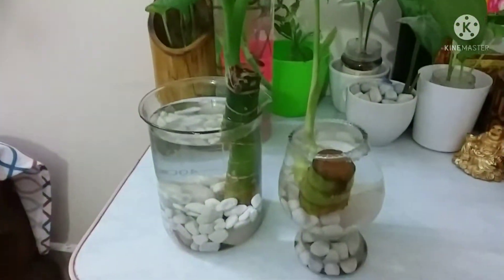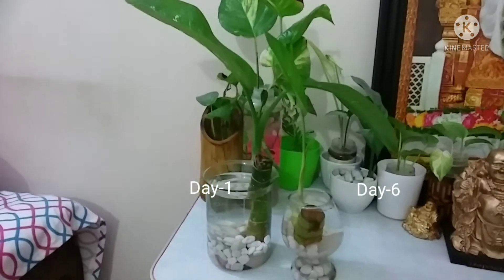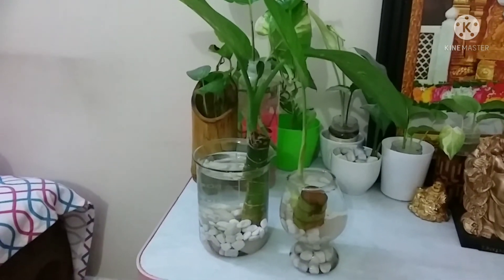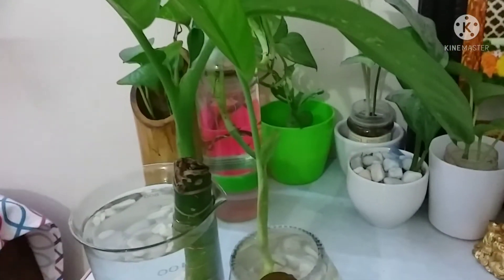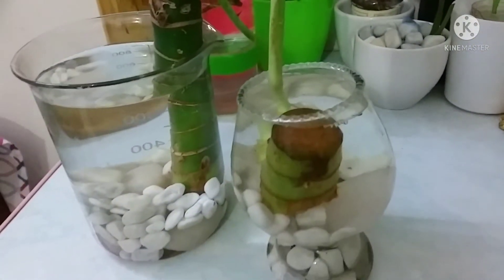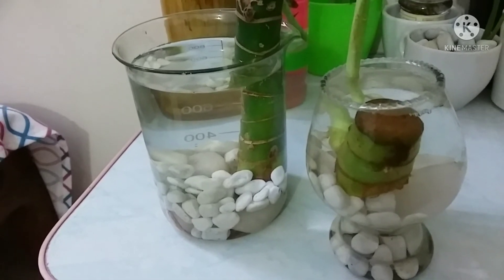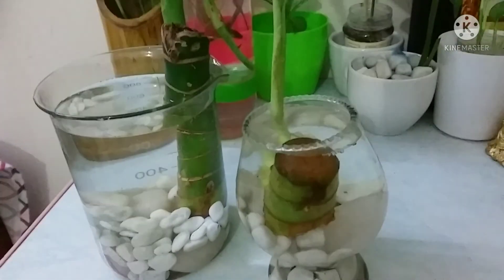It's poisonous to human beings, especially children and pets, so keep this plant away from their reach. Change the water in the container once a week, and please dispose of the used water properly because it contains some toxins.